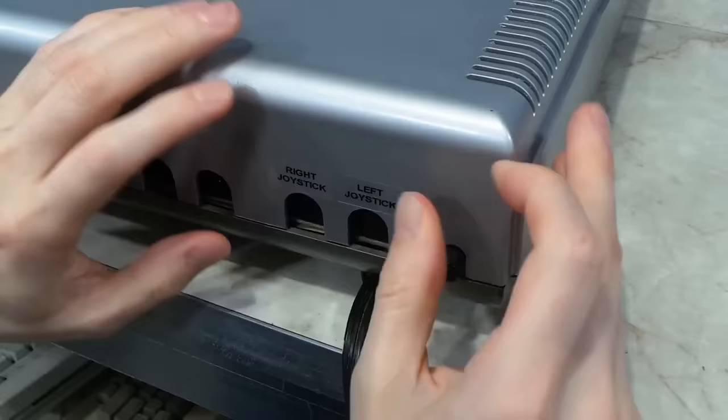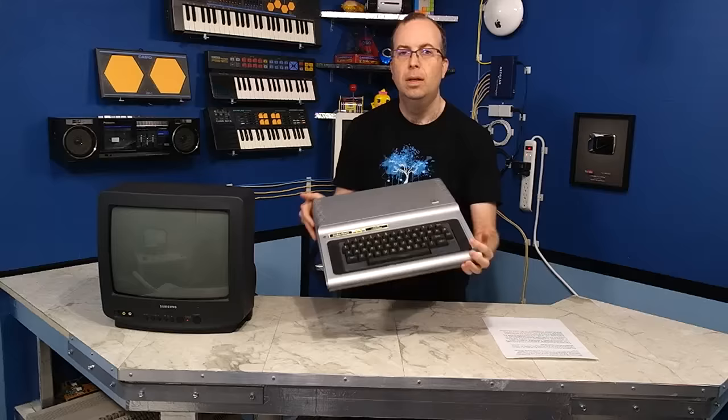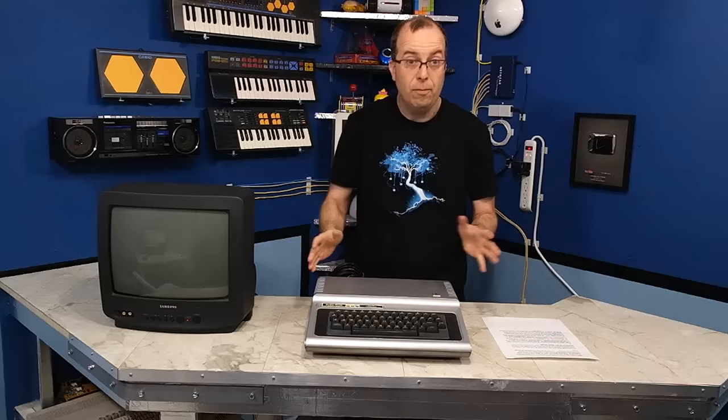I decided to use my label printer with special clear backed labels as a replacement for the labeling on the ports on the rear of the machine. It doesn't look perfect, but it turned out pretty good. So this computer certainly looks a lot better than it did, but it's never going to look factory original. And that's kind of one of the interesting things about this computer — it kind of tells a story.